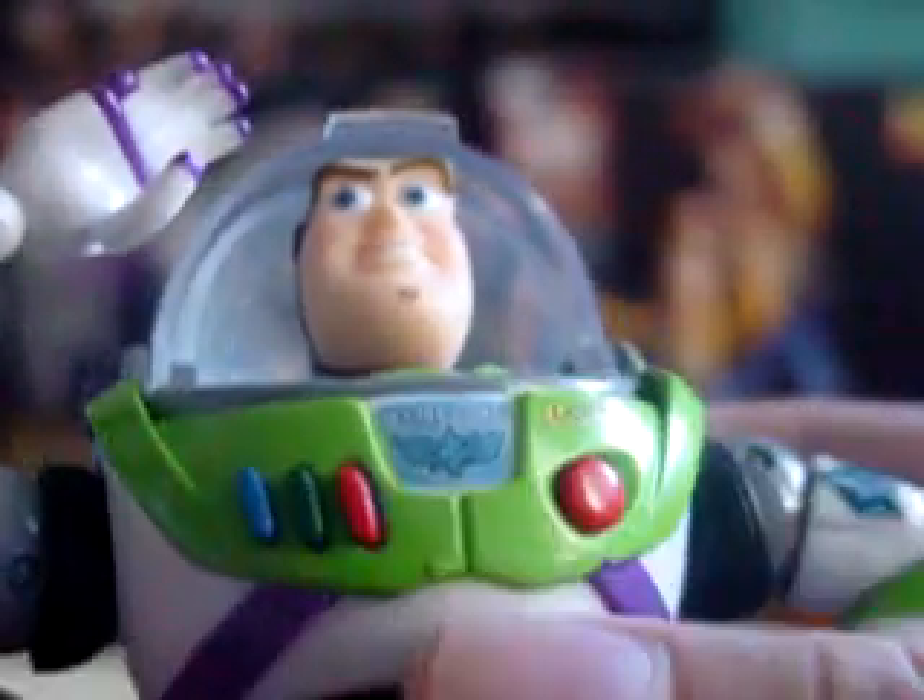His helmet is retractable — you can close it and you can open it. You can lock it by pushing it there, but sometimes it becomes a bit loose. But you can lock it there.